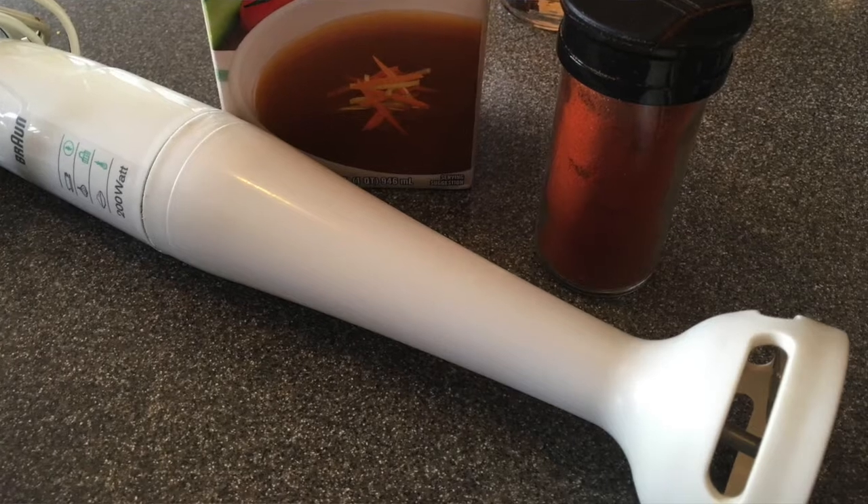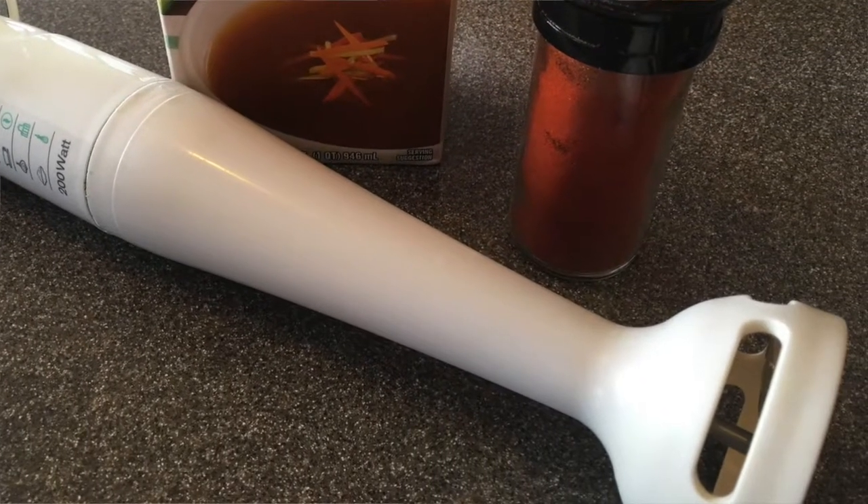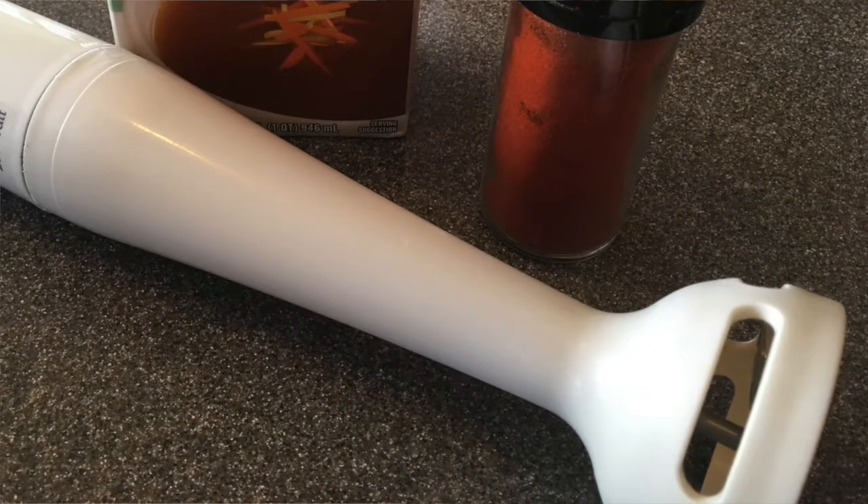The other tool you'll need is an immersion blender — I'll show you a picture of that if you haven't seen one before. It's the kind of blender you can stick right into a hot soup pot and pulverize your ingredients, rather than having to transfer to a blender and then transfer everything back into another pot. It definitely saves whoever's doing the washing up — which is usually Rick — so he appreciates that.